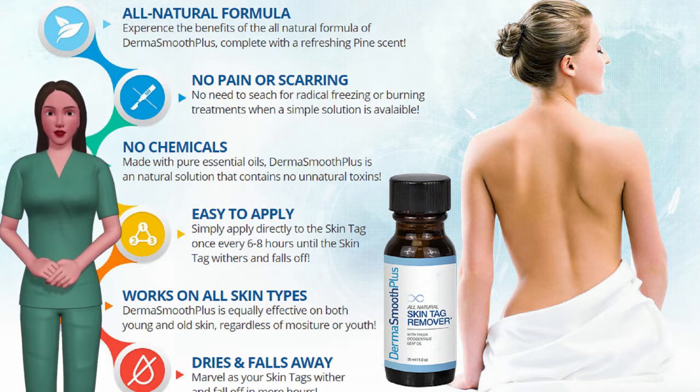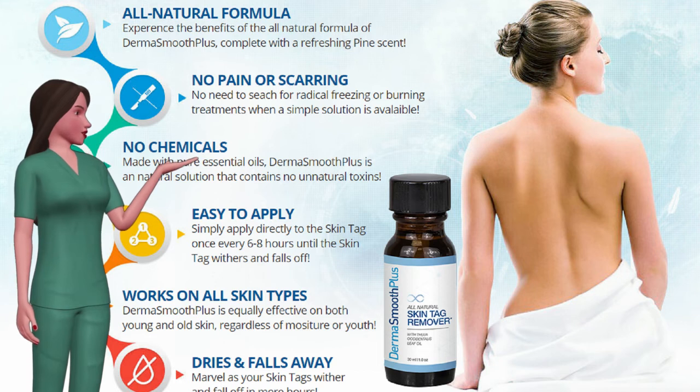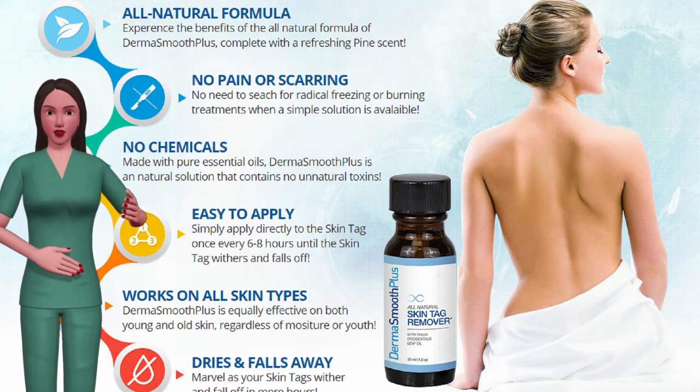You don't need to worry about painful and expensive medical procedures to remove those unsightly skin tags. Simply use DermaSmooth Plus and your skin tags could all be gone in a mere few hours. Tags just dry up and fall off — a safe and effective solution for skin tag removal.